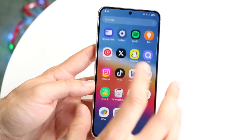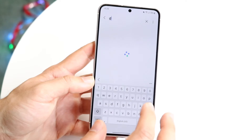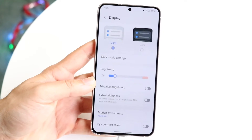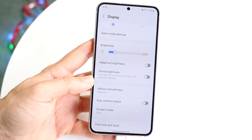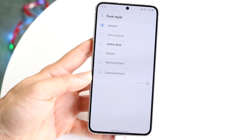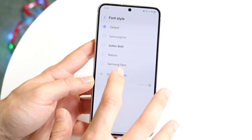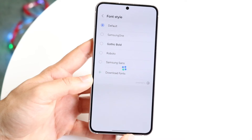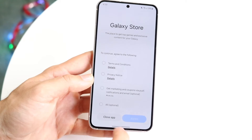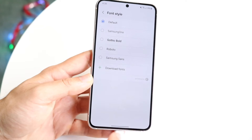Samsung gave us a new font style in OneUI 6. If you go into Settings, under font size and style, you can click on font style and change it to the new font called Typeface — you should be able to download it there. It's a really cool addition; having new fonts and new changes is something I always appreciate.